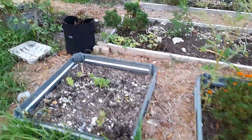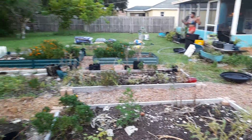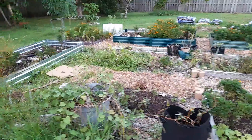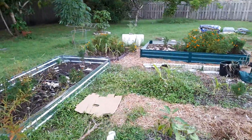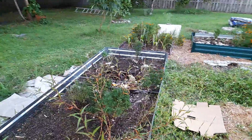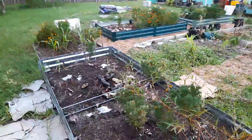All you can see right now is marigold — everything is pretty much dried up. See the marigolds over there, and you have some corn that is trying, but it's not going anywhere.